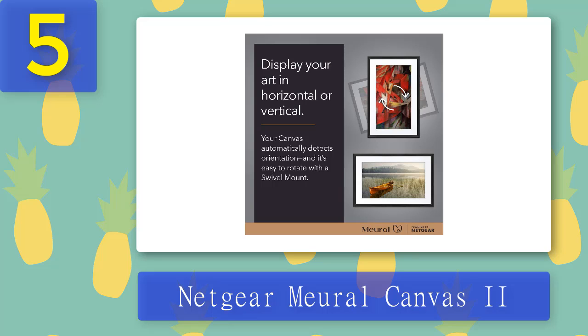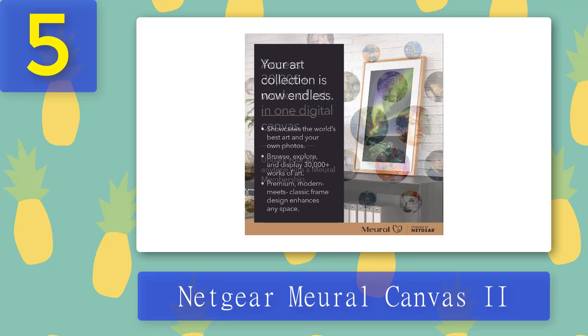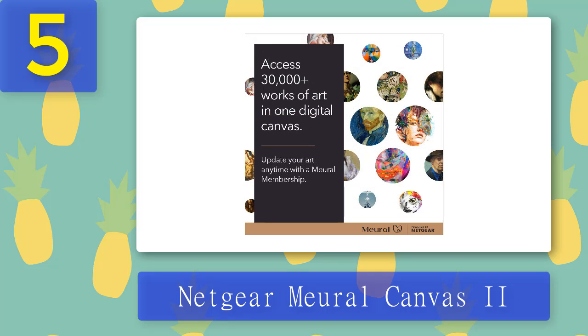The problem is that between the high price of the frame and the ongoing subscription, you'll have to pay a lot and keep on paying — which would be more forgivable if it weren't for intermittent Wi-Fi problems and some dodgy gesture controls. If you can afford the price, the software frustrations are worth putting up with, but for most of us that will be harder to justify.